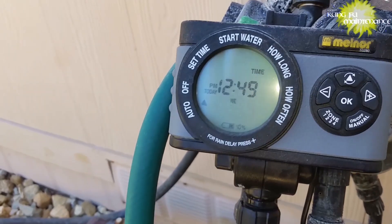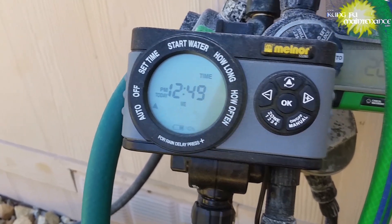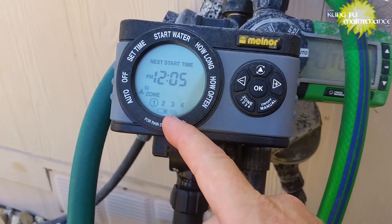Welcome back to Kung Fu Maintenance. I've got kind of a goofy one today — an easy mistake to make with this timer.